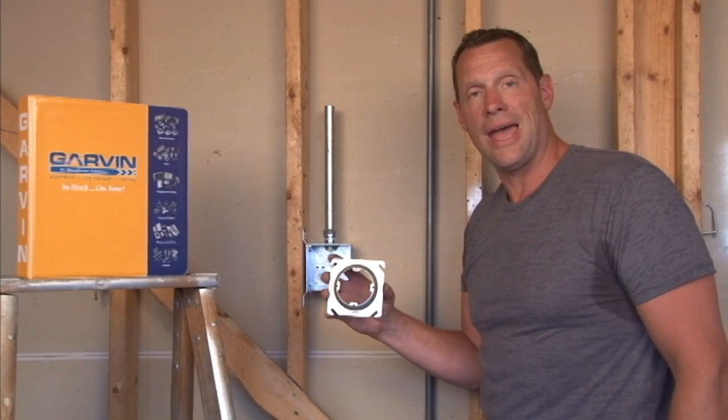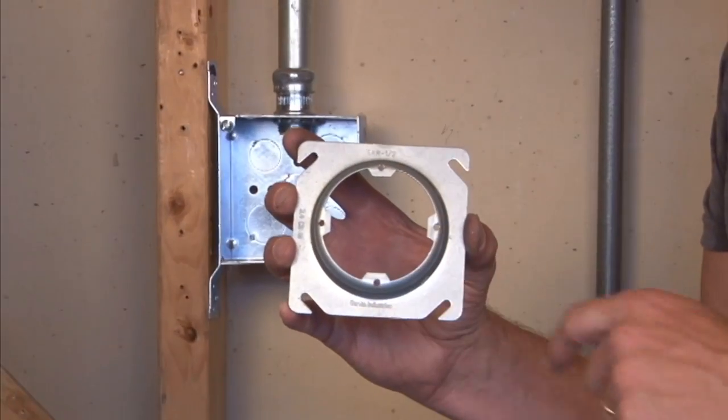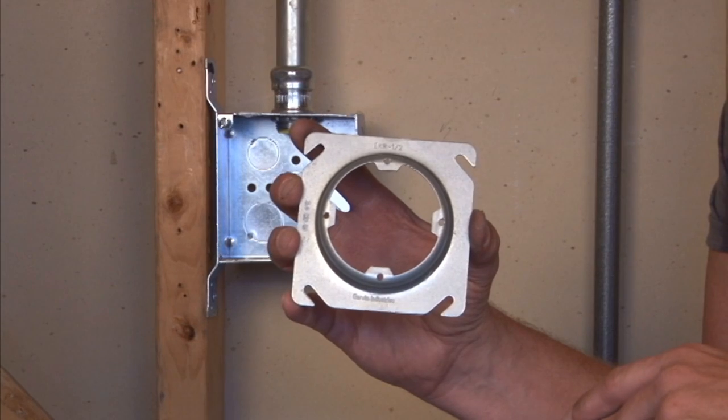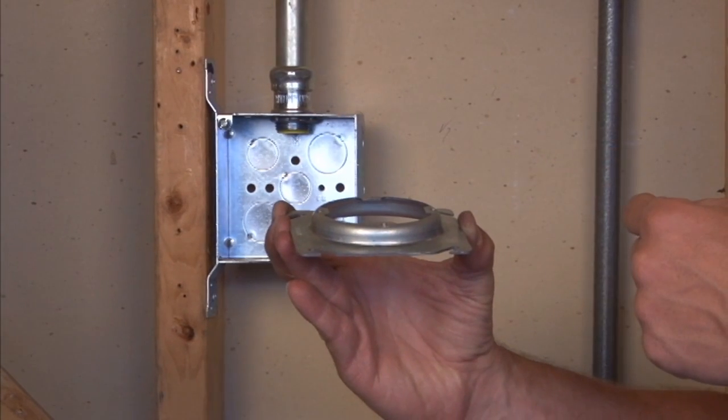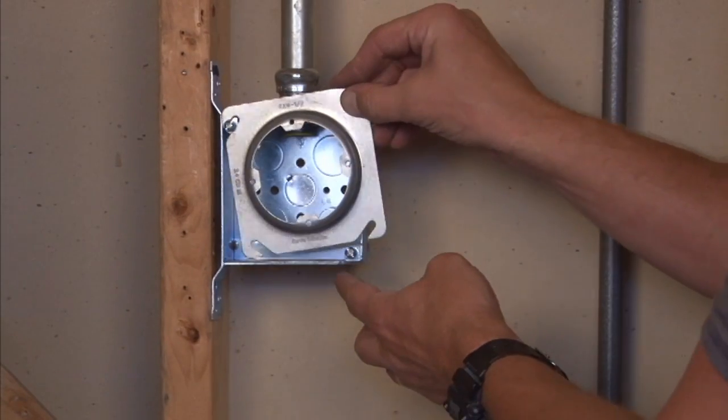Part number EXR-Half is a 4-inch square round ring with four threaded holes for standard sconce lights, exit signs, and a variety of other electrical applications. It's raised half inch for half inch drywall, tile, and plaster, and it mounts directly onto a 4-inch square box.